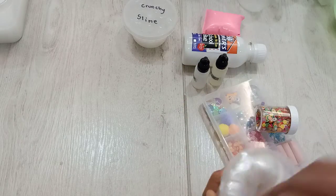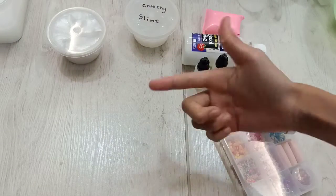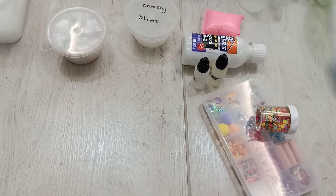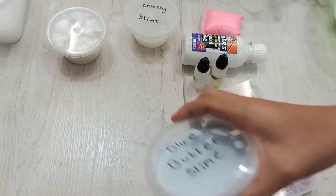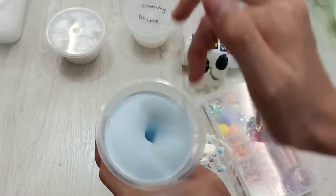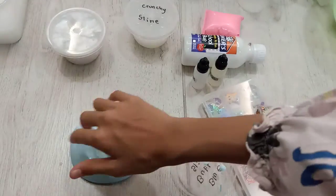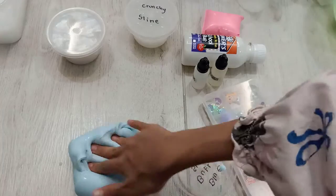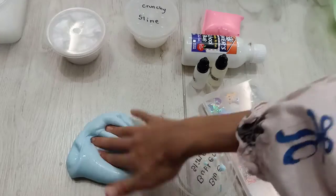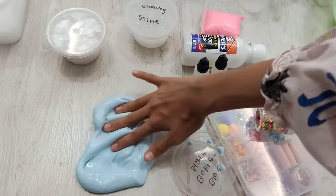Now, moving on to the next slime, which is my Blue Butter Slime. It's really nice textured. This is, like, my favorite slime. I mean, all of the slimes are my favorite. Butter.